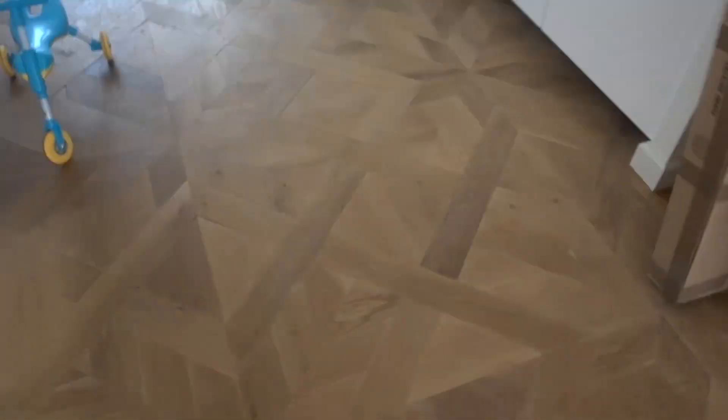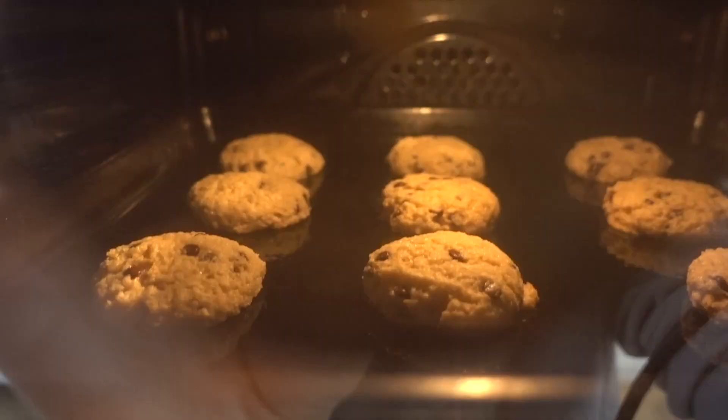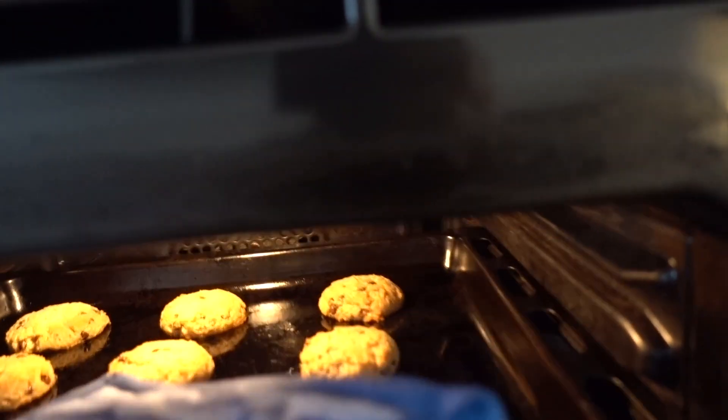Transfer these into your preheated oven and cook for 13 to 15 minutes until they're just slightly brown on top and not burned. You have to watch the first batch a little carefully because they tend to burn on the bottom. Just keep a close eye on them and take them out when they're golden brown.